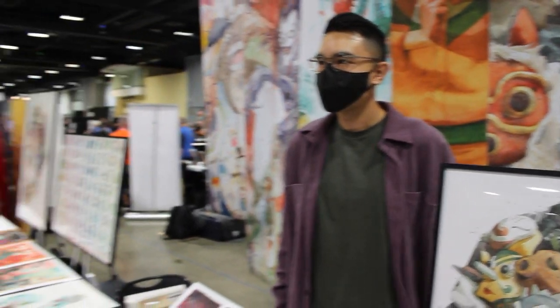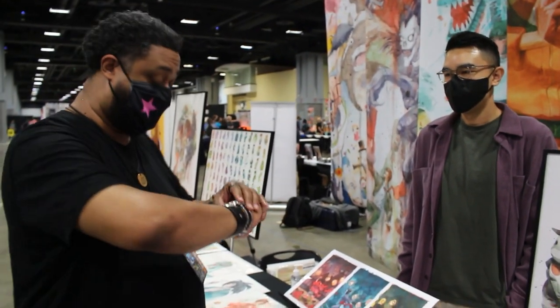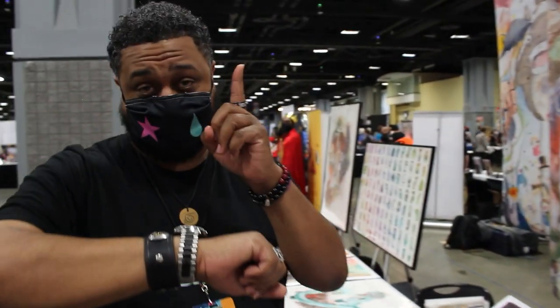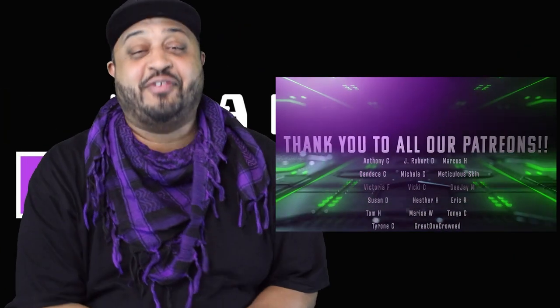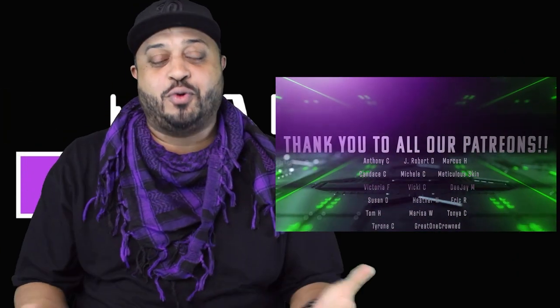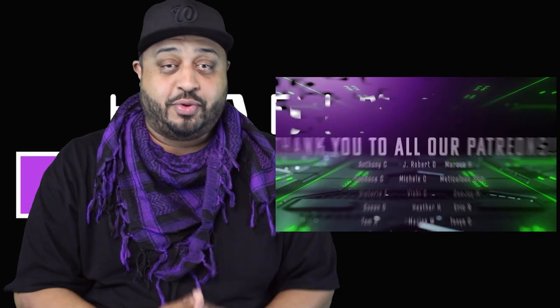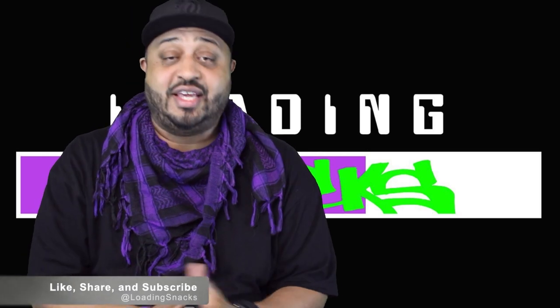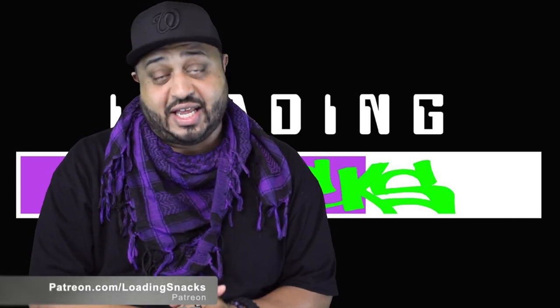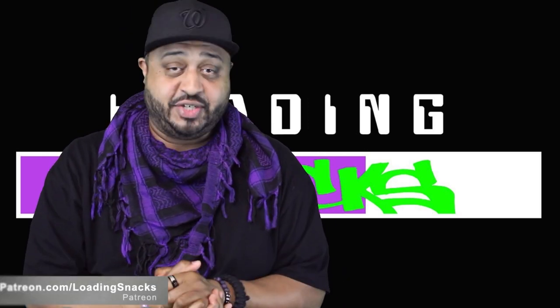I appreciate you taking the time out to talk to us. We have plenty to do still here at day one of AwesomeCon, so until then, I'm out. Did you enjoy what you saw? Of course you did. If you want to help us out and support us, on whatever platform you're currently streaming us on, just like, share, and subscribe. Then head over to patreon.com/loadingsnacks and become one of my patrons there.